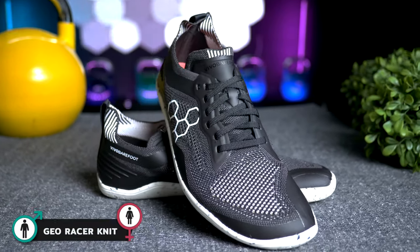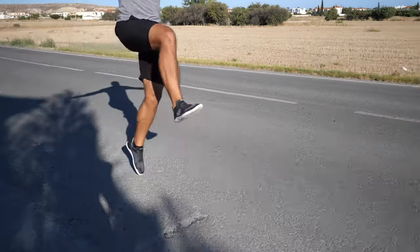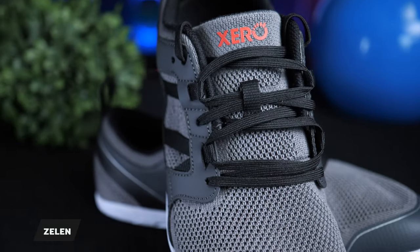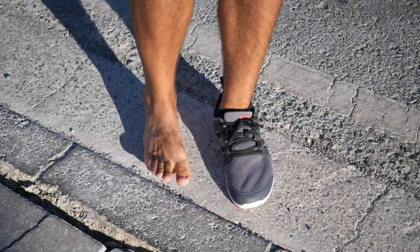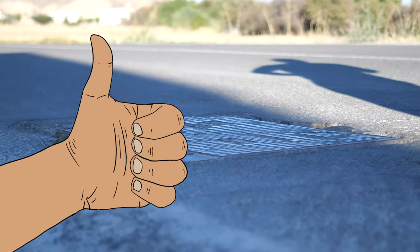If you are looking primarily for road running shoes, there are a few options. The Geo Racer knits from Vivo are legit — the upper is really comfortable for long runs, but I haven't yet racked up hundreds of miles in them to comment on durability. The New Zealand model from Xero is another great option. This model has the roomiest toe box of any Xero shoe I've tested to date, which has been perfect for my above-average width foot. I'm also impressed with the ground feel I've gotten in these while running.